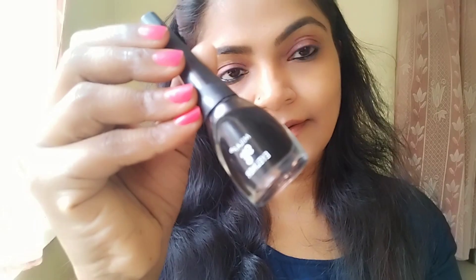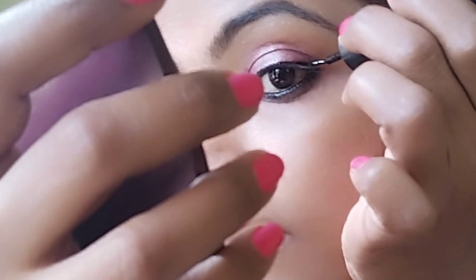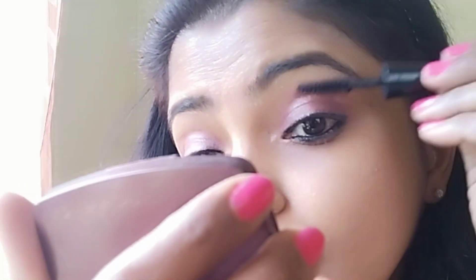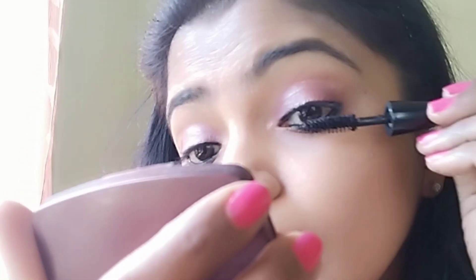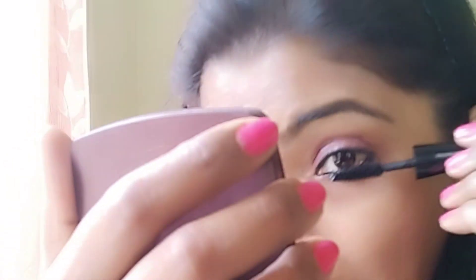Next, I will use the eyes to make my eyeliner. I have a light eyeliner and I will use the bottom line. I will also add mascara to the eyes and apply mascara.